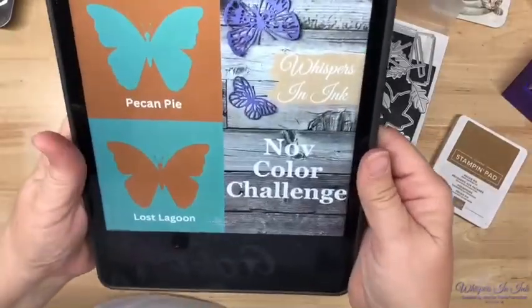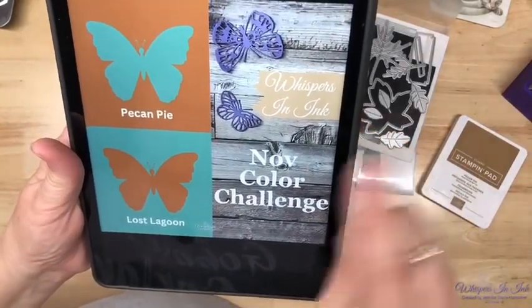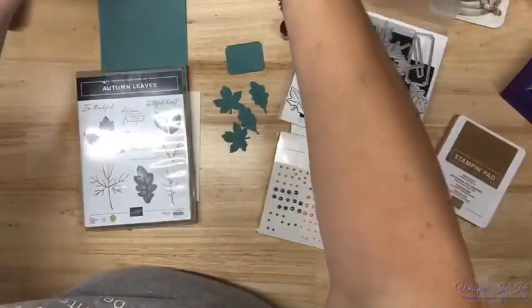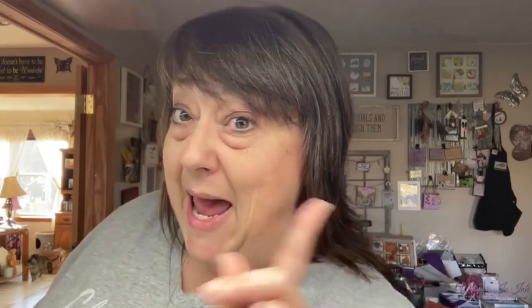I was busy checking to make sure that everything was available that I'm using, because I don't like using stuff if you guys can't get it in case you get super duper excited about it. So here is the new November color challenge: it's Pecan Pie and Lost Lagoon, and yes you can add in a third color. I'm going neutral, so come on, let's see what kind of fun Friday we can have.